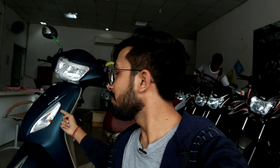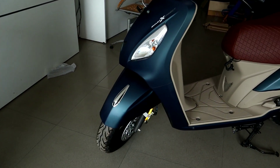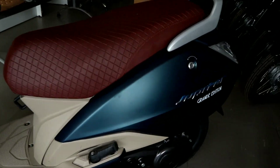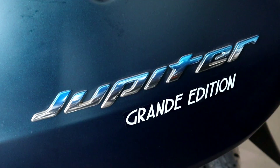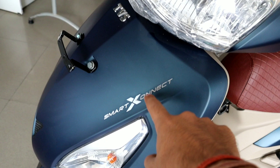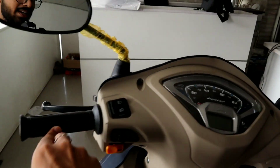This is a very premium scooter. TVS Jupiter is a very special edition — this is the Grand Edition and this is the Smart X Connect. It is the ultimate technology — you can connect your phone with your vehicle.